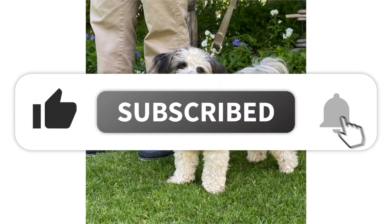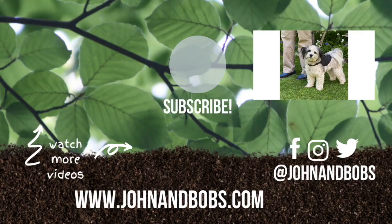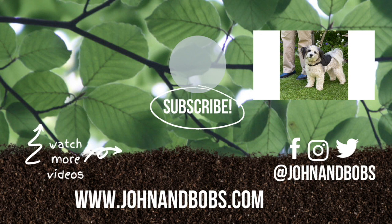Thanks for watching our video. Don't forget to like, subscribe, and click on the bell. If you enjoyed this video, have any questions, or just want to say hi, let us know in the comments below. Want to learn more about our products? Head over to our website at www.johnandbobs.com.